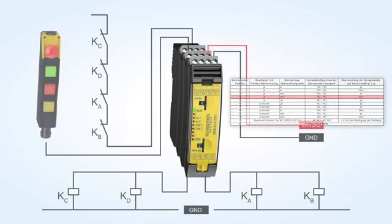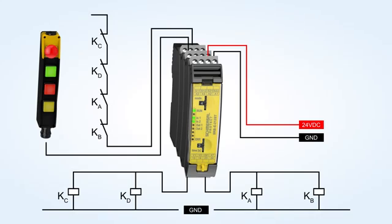The second rotary switch can be used to set the required dropout delay time in 16 stages, 0 to 30 seconds.